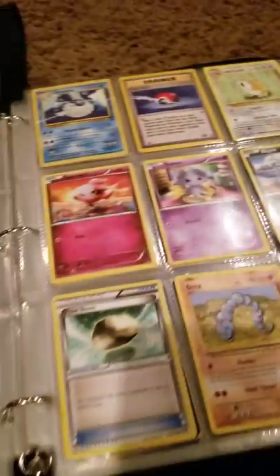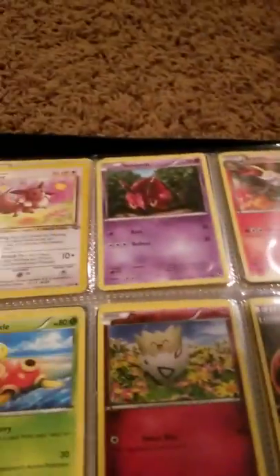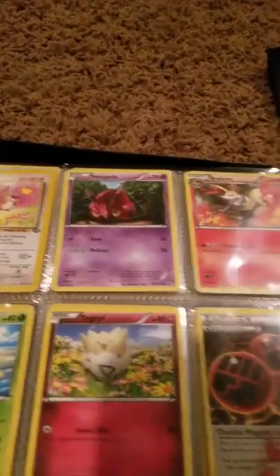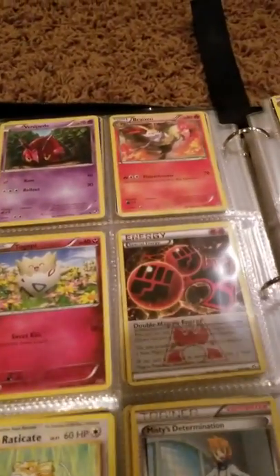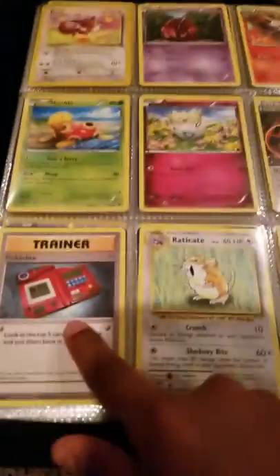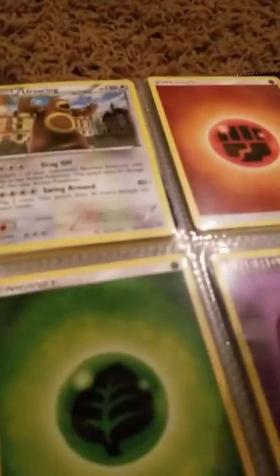Raticate, Spritzee, Bagon, Float Stone, Onix, Doduo, Eevee, Venipede, Braixen, Shuckle, Togepi, Double Fighting Energy, Pokedex, Raticate, Misty's Determination, Beedrill.